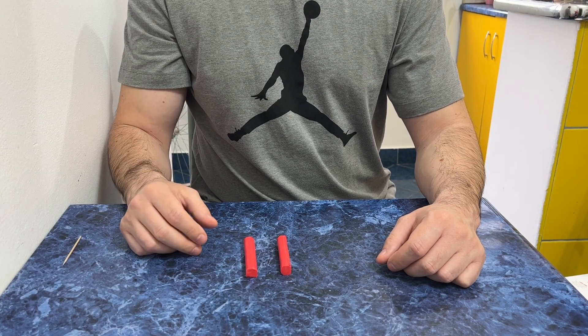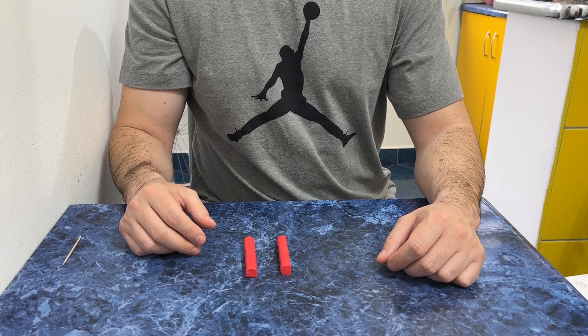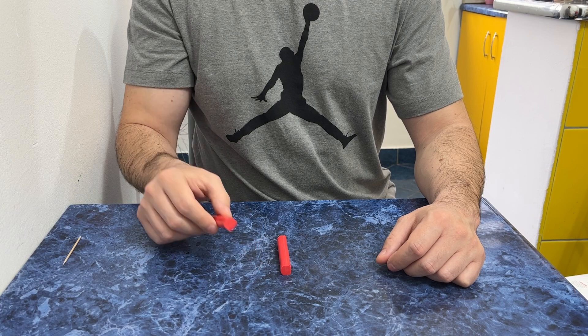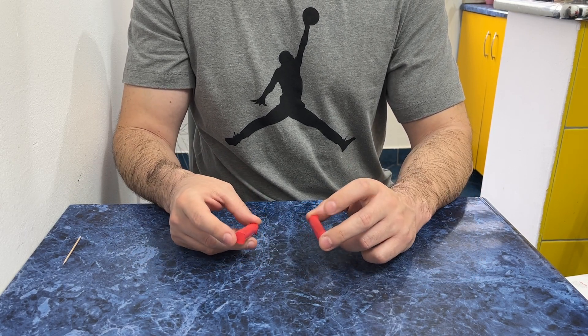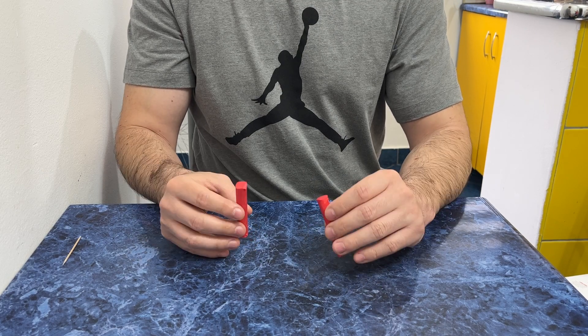Hello everybody! Today we'll make a bird from plasticine — a fluffy little red bird. So let's start.